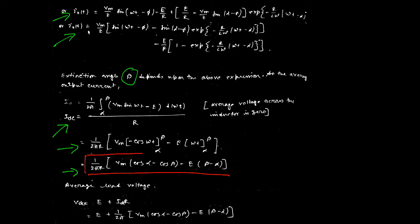In this way, we can calculate the average output voltage and average output current, as well as all the steady-state and transient components during operation. This concludes the analysis of the single-phase half-wave controlled rectifier with RLE load.